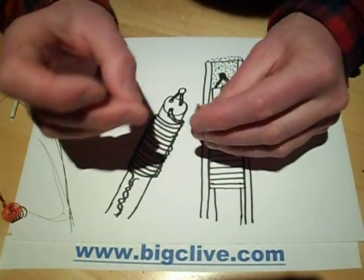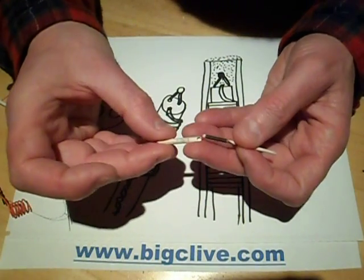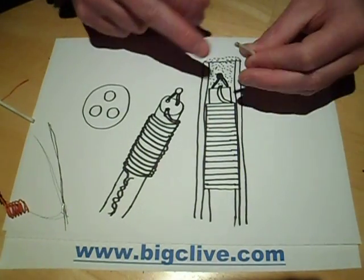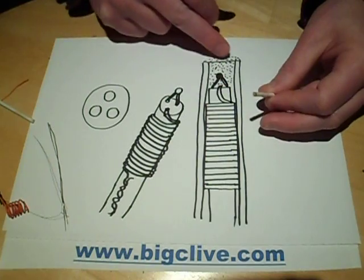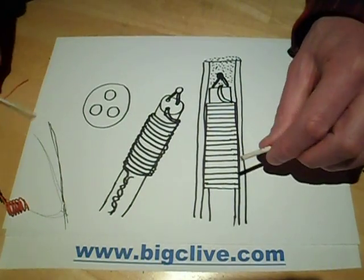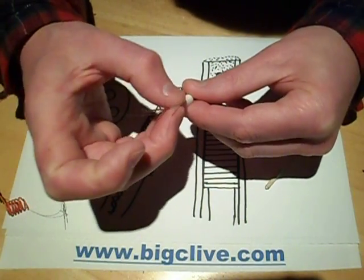You end up with four wires coming out the bottom: two heat element wires and two thermocouple wires. These are then sleeved inside the outer ceramic sleeve, which just slides over. At the end, the thermocouple, element, and internal rod are sealed in with a ceramic cement, and likewise at the bottom.